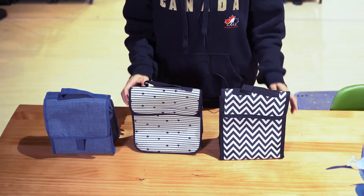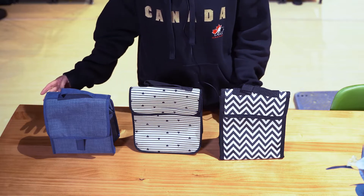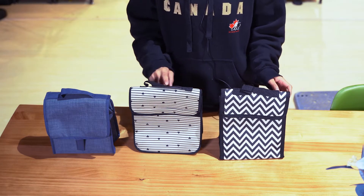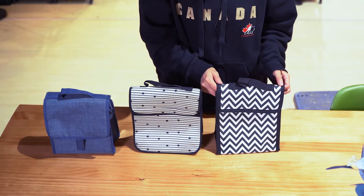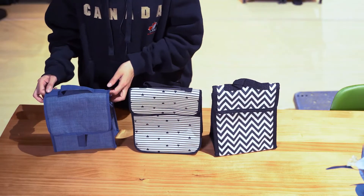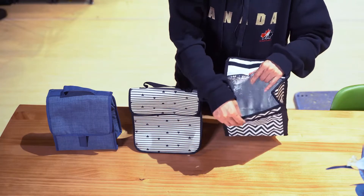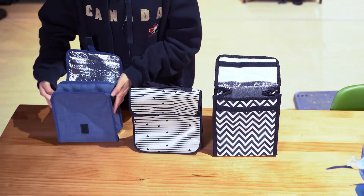Today we share with you another series of the lunch bag. These three styles have a very similar shape, and we use different fabrics. This one is microfiber, and this one is the new premium — made of 600D polyester. Inside, we use aluminum foil lining for insulation.